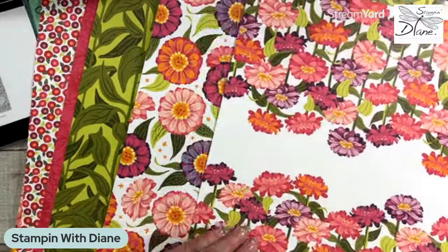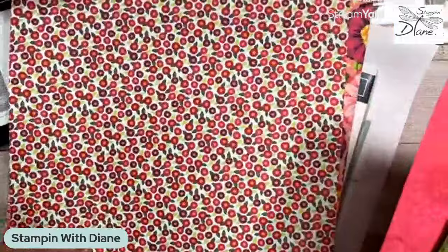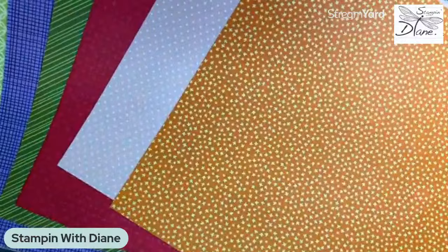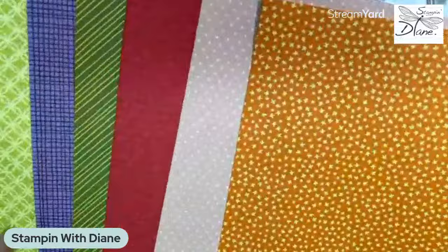I love this one — it's really pretty. Really nice background with these zinnias, a smaller one, and then another big one. I always like to see the back part of it. Here's that Pumpkin Pie — I was quite shocked at that. I really like this purple one — it's Highland Heather — and it looks like Blackberry Bliss. There's some Petal Pink in there too. Beautiful designer series paper.